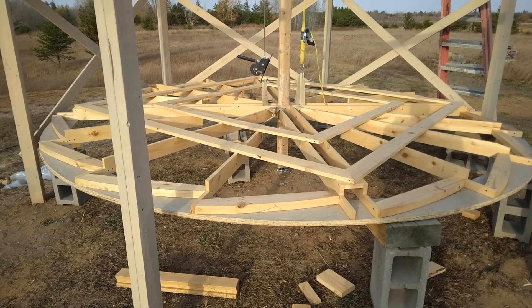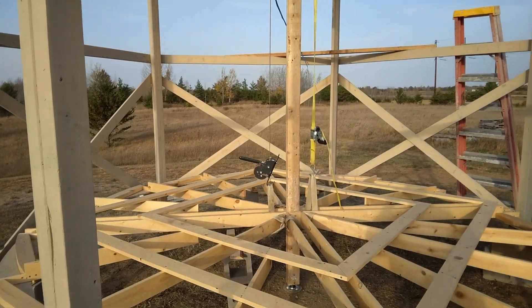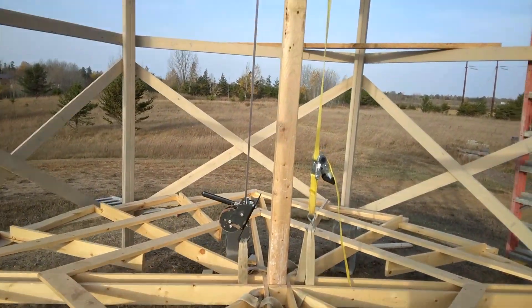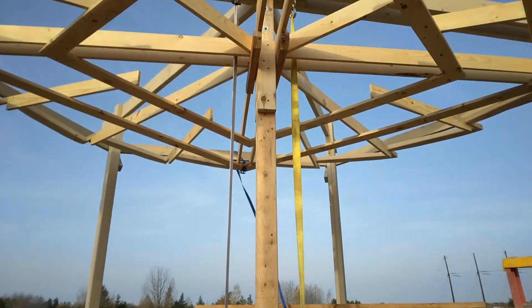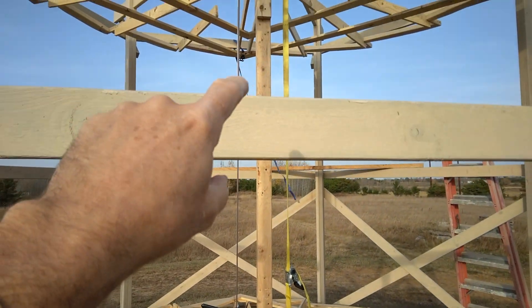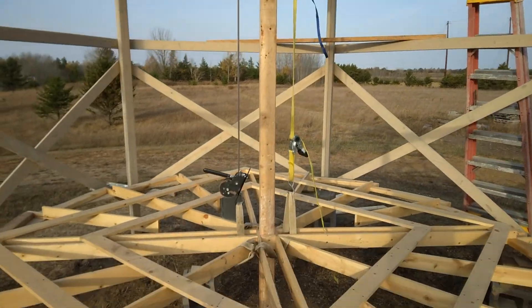I just started hoisting up the bottom section. I'm using a strap winch and a ratchet strap connected up to the main beam up there. I have to go up to about right here, so I've got about 4 more feet to go.